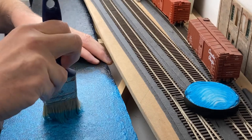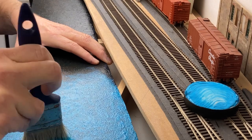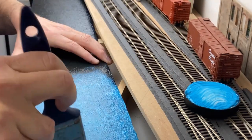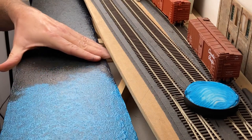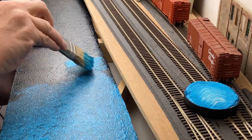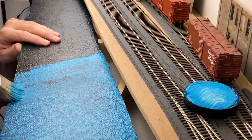What I'm going to do now is replicate this again with the same blue color — it's the Atlantic Blue — all the way down the board, and leave it for a good 24 hours or so, come back in and we'll have a look, see how it's dried, see what sort of effect we've got with it.